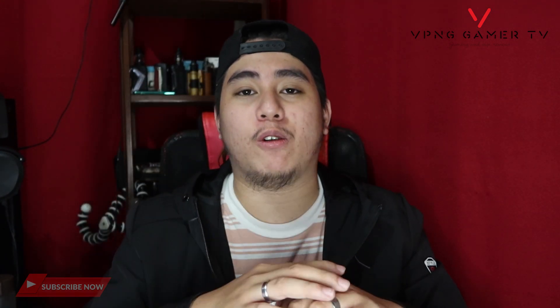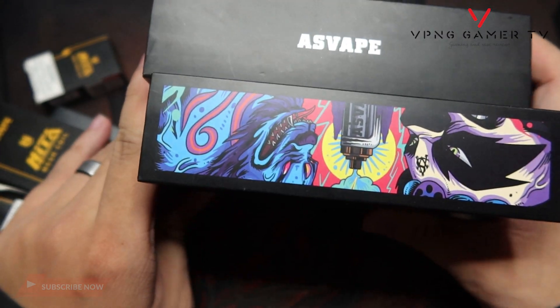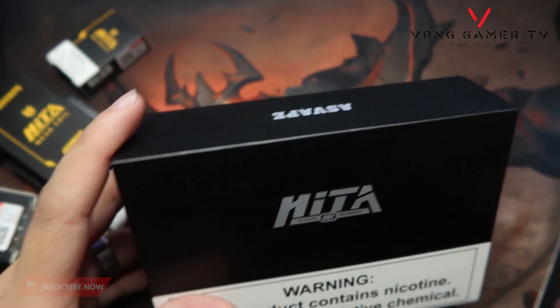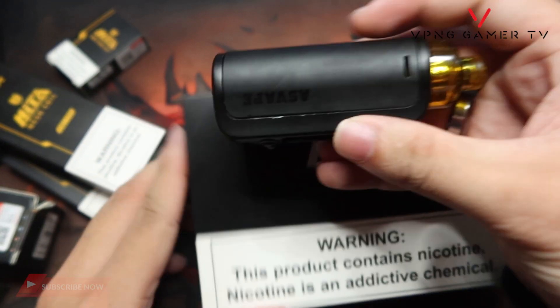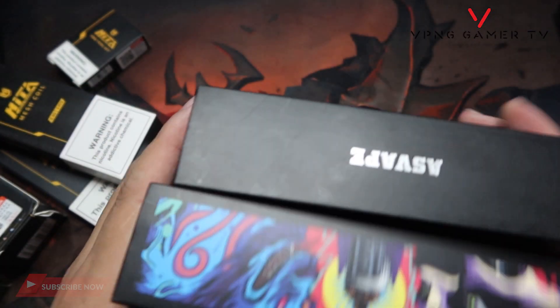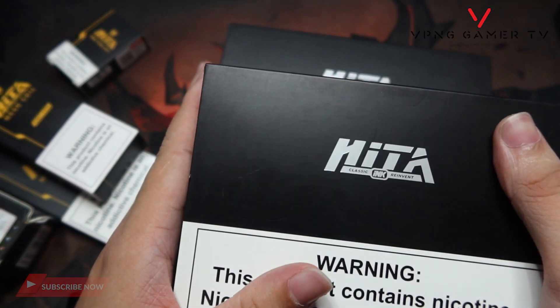Punta na tayo sa unboxing XP natin. May kita nyo, dalawang box ang pinala sa atin ni Asbabe — itong isa to, plain black lang yan. Papakita ko sa inyo yung unboxing experience neto. Ang difference sya guys — kapag may ink sya dito or graphic, kaya nga tawag dito guys Hita Ink. May ganyan syang graphic, kaya yun yung design ang mukuha mo.